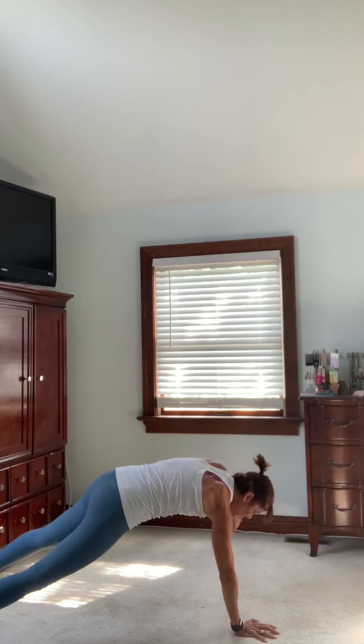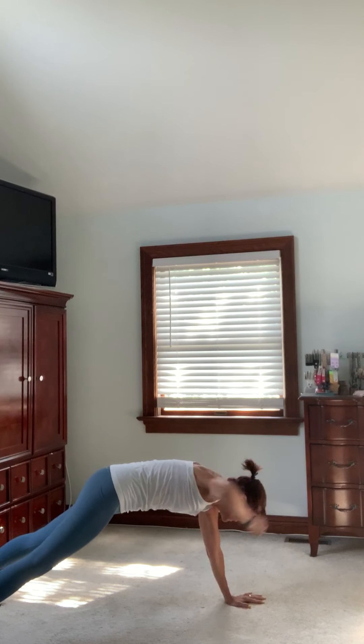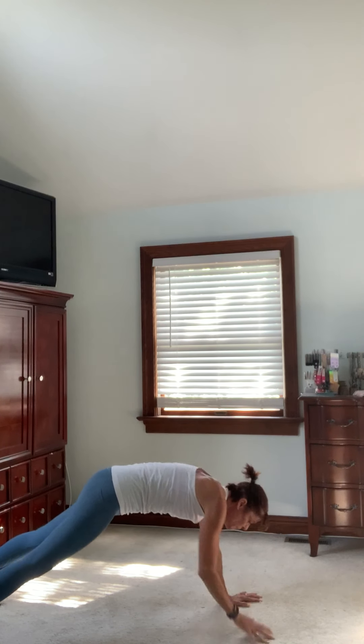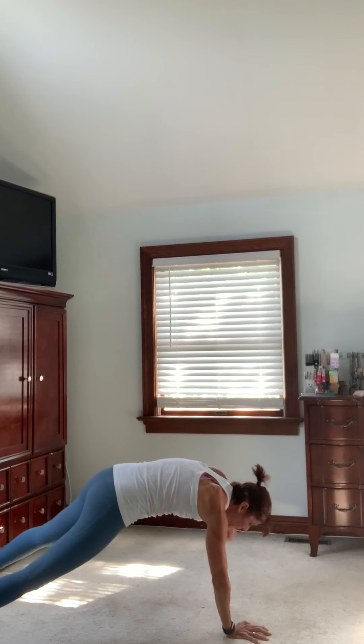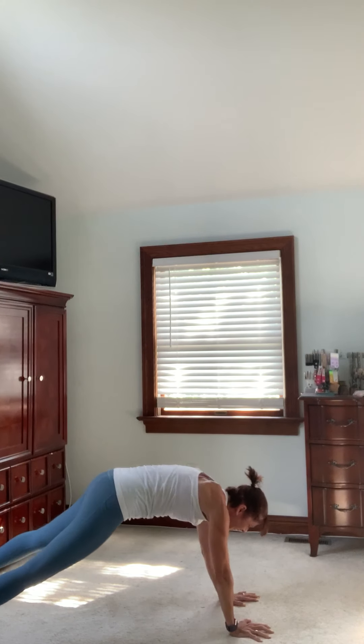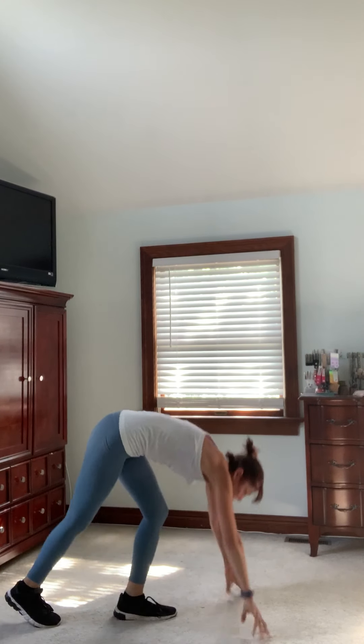This is what's going to give you that definition in the top of the shoulder right here. You may see this in the future with a burpee — I love to build on these. Four, three, two, and one. Grab one dumbbell.